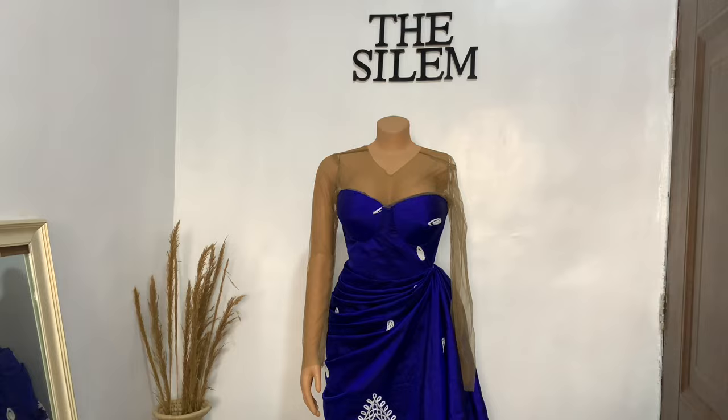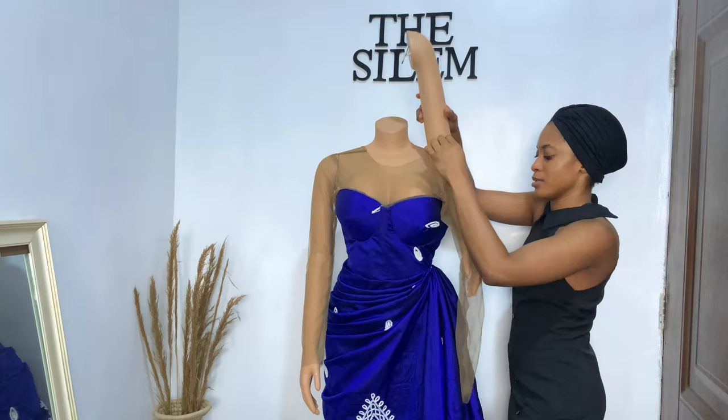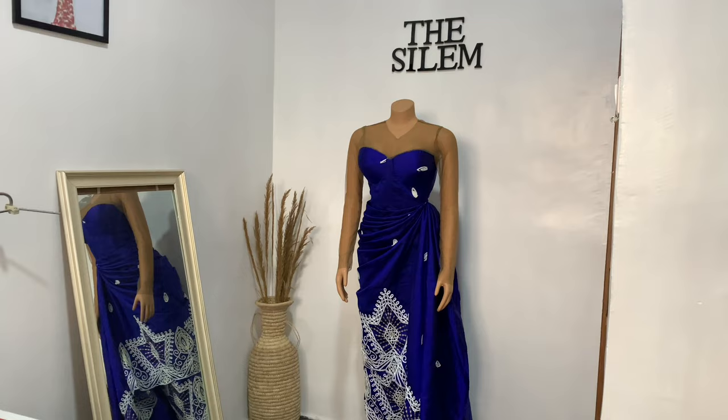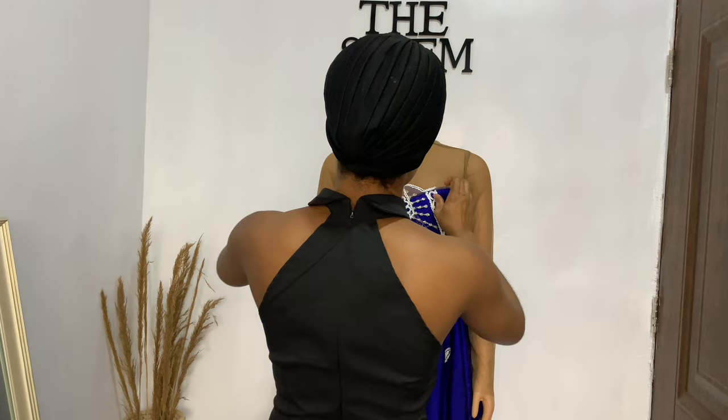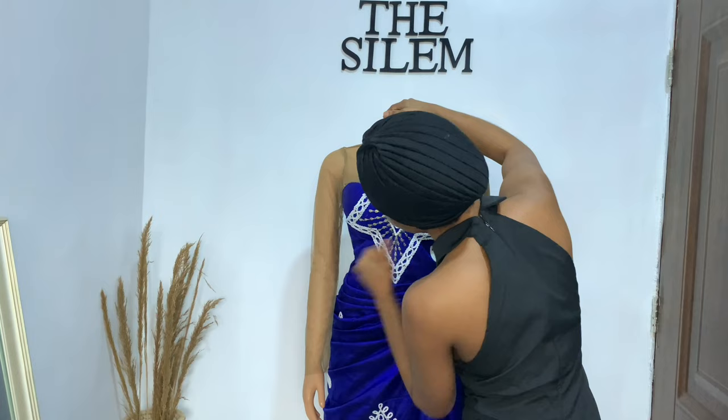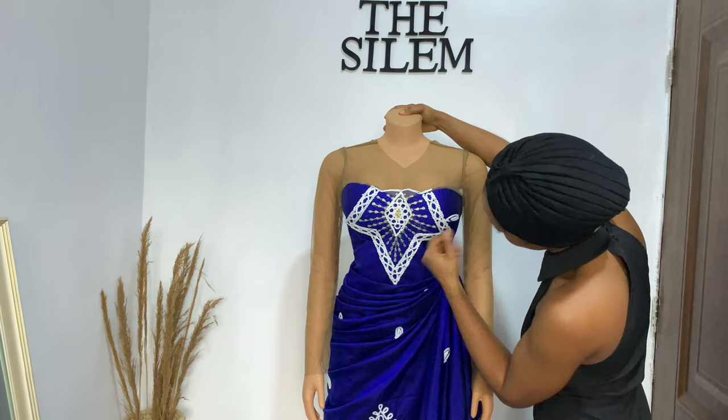At this point I wanted to embellish the dress, and I used designs from the George fabric itself to embellish it. That's one beautiful thing about using George fabrics for traditional marriage dresses — the fabric is self-sufficient. You make the entire dress using the fabric and you embellish using the fabric too. With a good quality George fabric, you can get everything you need from the set itself.